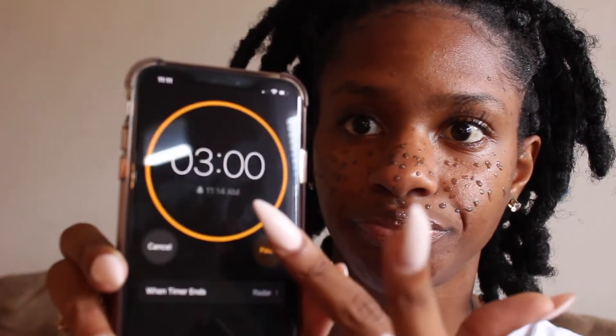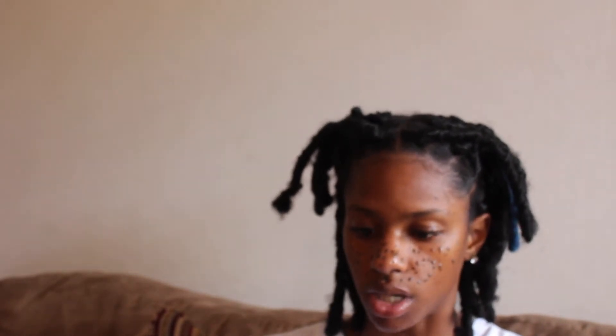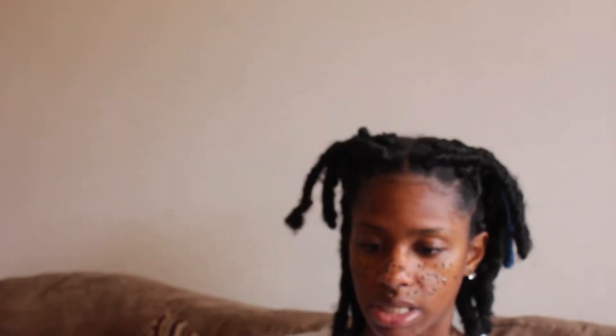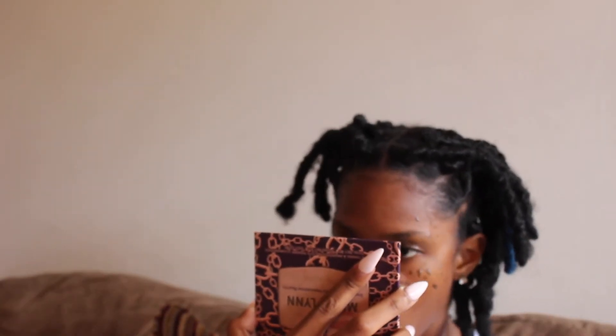Alright, I'm about to set a timer for three minutes — I'm pretty sure it's been more than three minutes already, but three minutes and I'll be back. Oh my gosh, I have one minute and thirty seconds left and I feel like my face is gonna burn off! I had a mirror here this whole time.